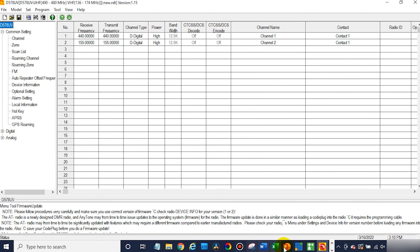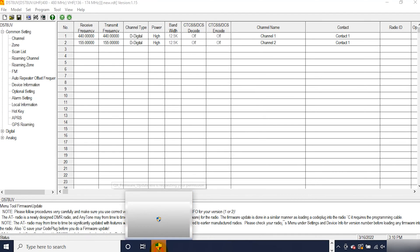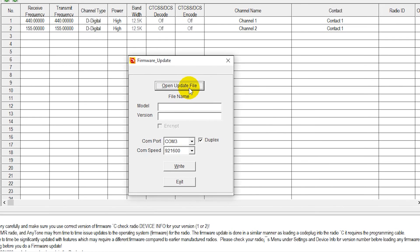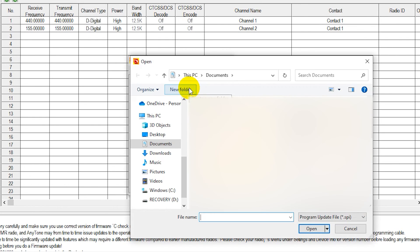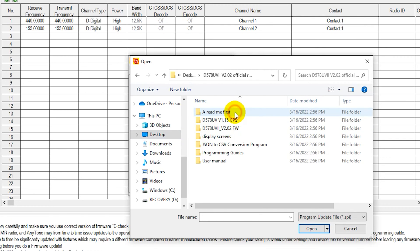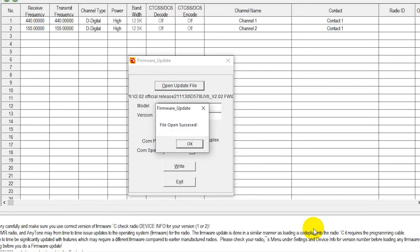Now go to Tool and then Firmware Upgrade. If you're on a Windows computer that has a lot of applications you might not see it, so just click one of these arrows here — there it is. Click on that and click Yes. Now we need to install the update file, so we're going to open that file. If you just download your CPS or firmware, it actually comes with the update file you need. We're using version 2.02 for the 578, which comes with the firmware file. Click on the firmware file inside the folder you downloaded. If you don't have this, go to bridgecomsystems.com, click on Support, and you can download it there. It's going to be an SPI file — just click Open. File open success.